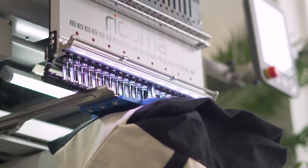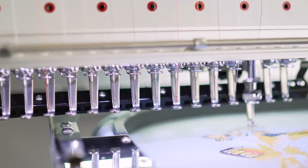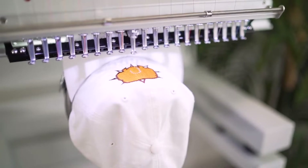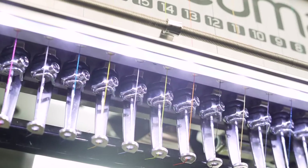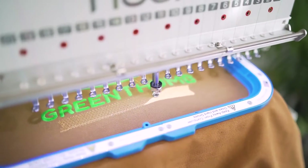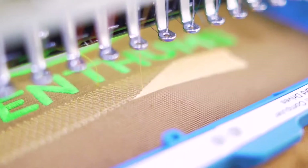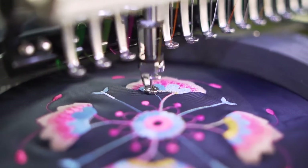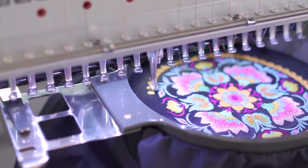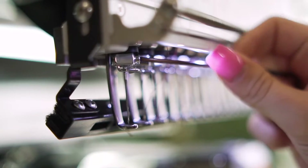With its unmatched flexibility, durability, and state-of-the-art features, create stunning multicolored designs on flats, caps, bags, and more on this user-friendly machine at a maximum speed of 1,200 stitches per minute without compromising quality. With 20 needles at your disposal, you'll save time on large multicolored designs and set-up times in between projects.